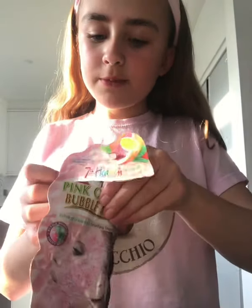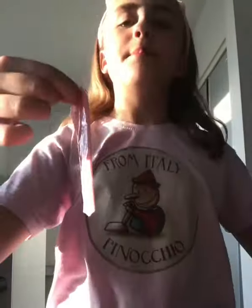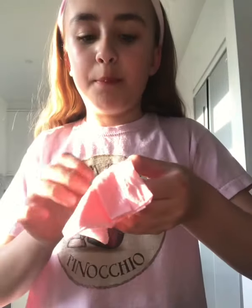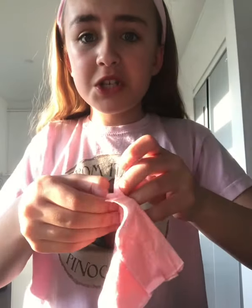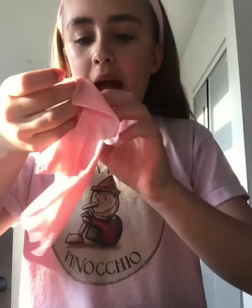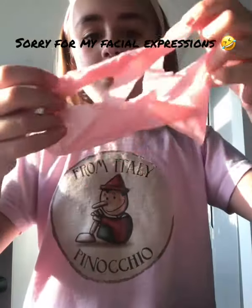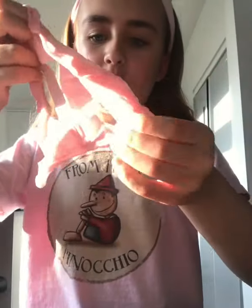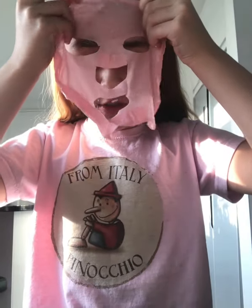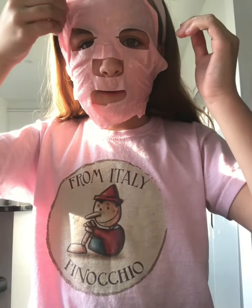I've never tried a bubble mask before so I don't know how this is going to go. It's a sheet mask — look how pretty and pink it is! It's already bubbling. Let me figure out how to open it without dropping it. Oh, this smells amazing — it's grapefruit scented!